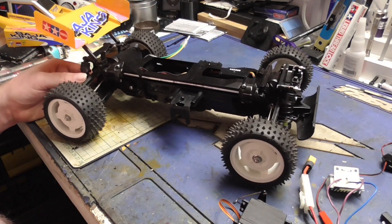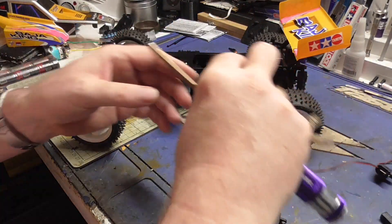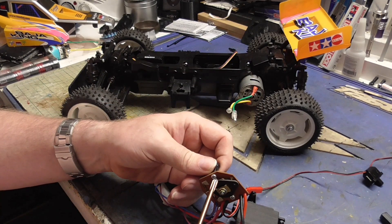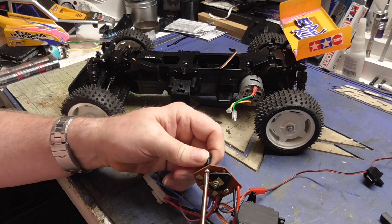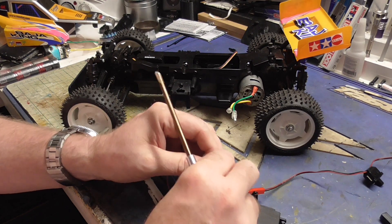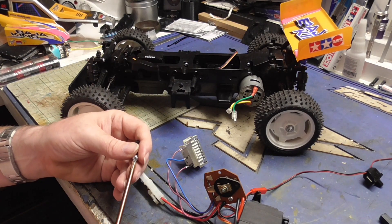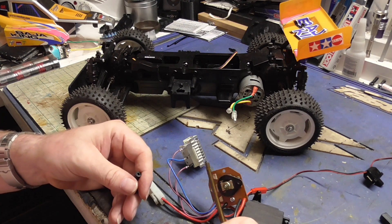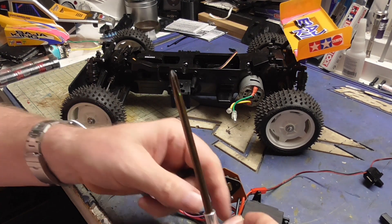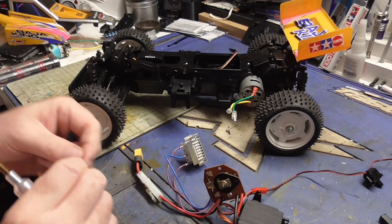First things - fit these mounts for the speed controller. Being truthful, I think this is the speed controller that actually came out of the car. I've got others knocking around elsewhere.